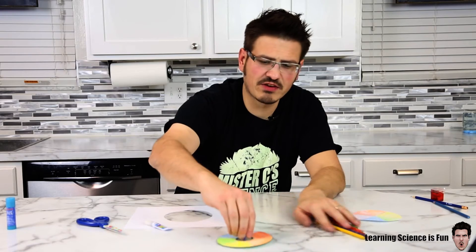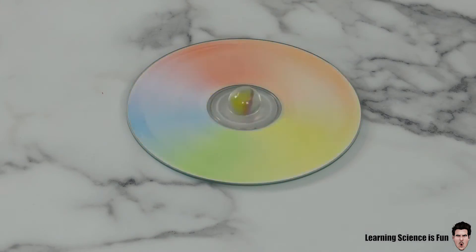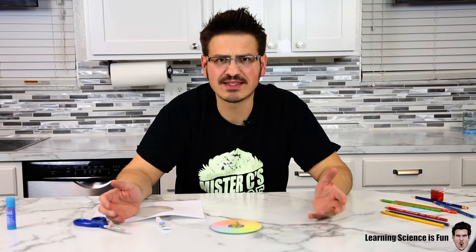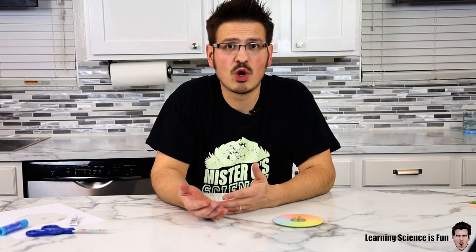I let it dry really well so it's in there really good, and then you just give it a good spin. Oh, that's so cool — it actually turns white! When we mix the seven colors of white light back together, we make white.